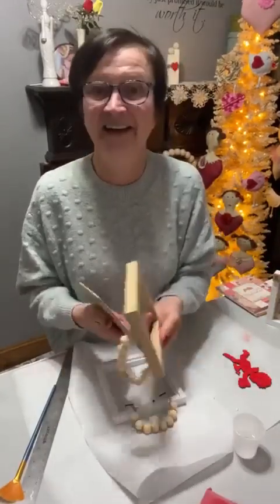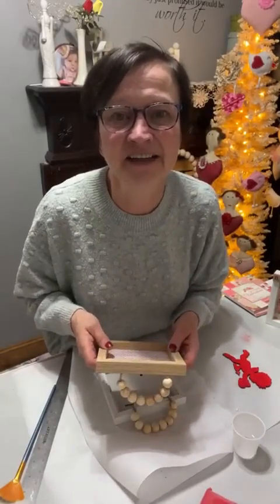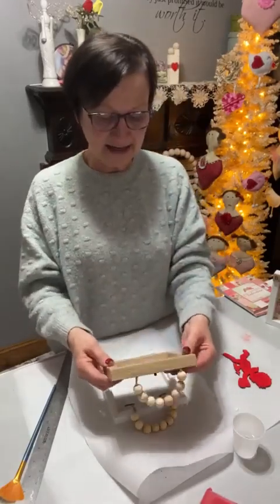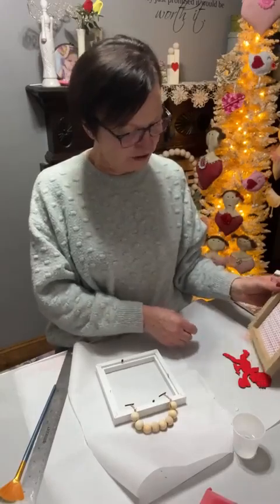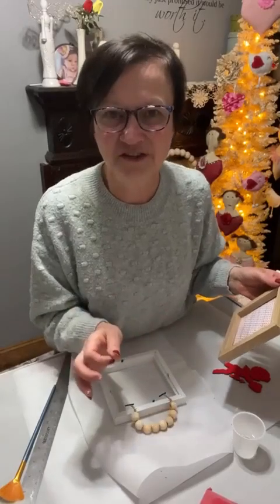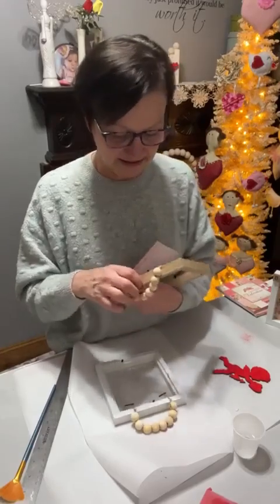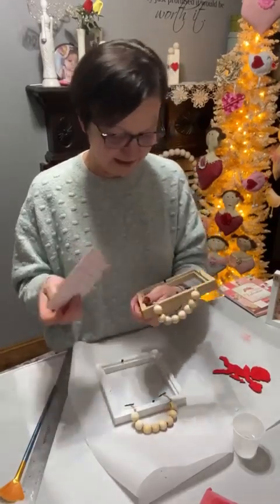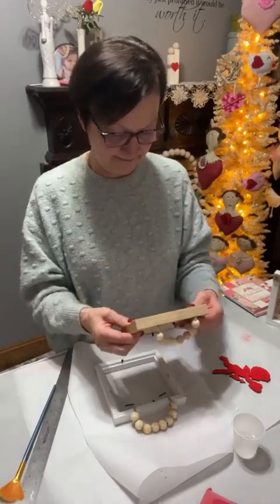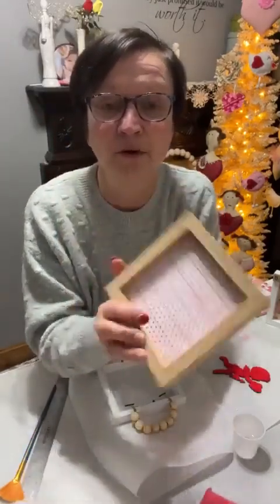I should probably start not putting Mod Podge on top — I don't care for the shine. I just thought of it as a sealer, but it does bubble for me when I put it on top, but now I got it down. Now you can paint your frames if you want, but I'm leaving mine white. Should I do white or should I do regular? I'm going to maybe do the wood color — I think it's either polyester or rayon, I forget what it's made of. I'm thinking I might like just the wood board.